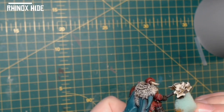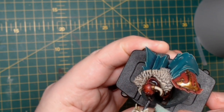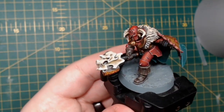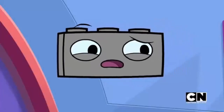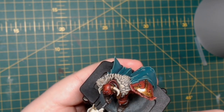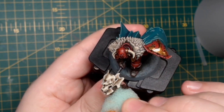This time we're going to use Rhinox Hide and dab it on, covering up some of that Scrag Brown and a bit of that Jokaero Orange, just to give a variation in rust colour. And finally, Lead Belcher on the sponge — dab that all over the rust area we created. What that gives is a pitted rust effect — rust in various places but not completely solid across the axe head, giving the impression of where water has collected in certain areas and rusted over a period of time.